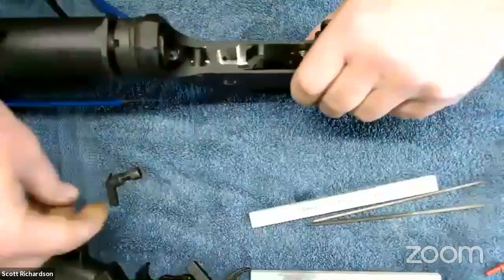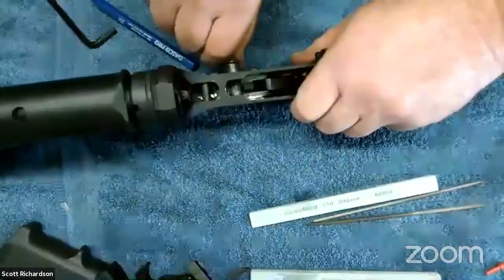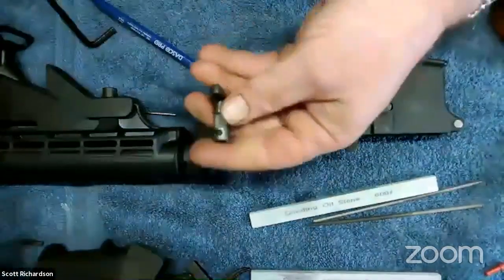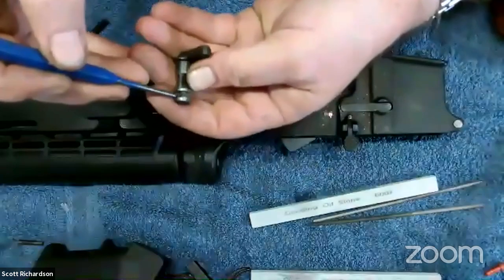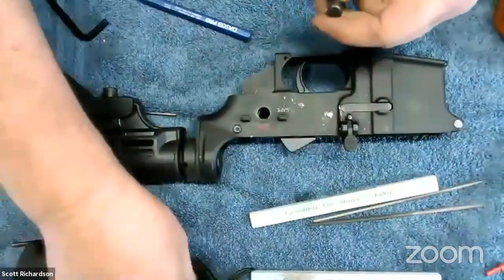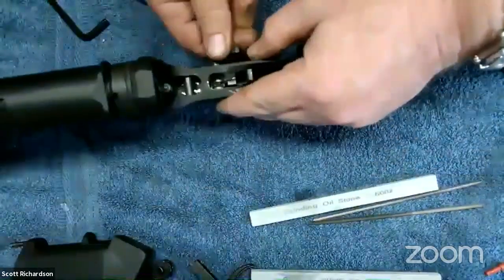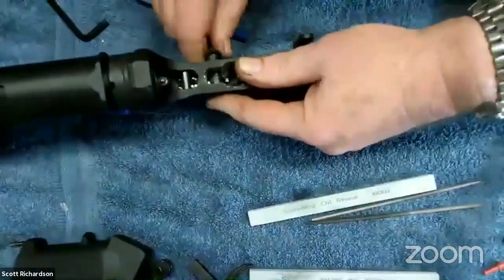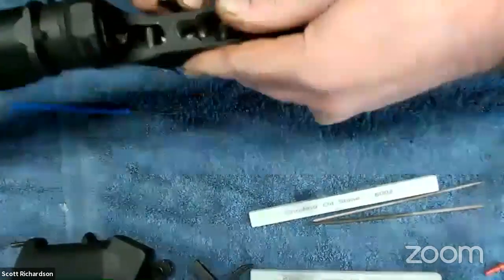The trigger is done and installed. Do not pull this trigger and let the hammer slam into the face of the receiver — that will break your receiver. If you want to test it, just put a dowel or something there. Pull the trigger — it rides forward, strikes the firing pin position. Hold the trigger down, comes back and catches on the disconnector. Let go and it resets into the sear notch, ready to pull again. That's the full trigger cycle of an AR.